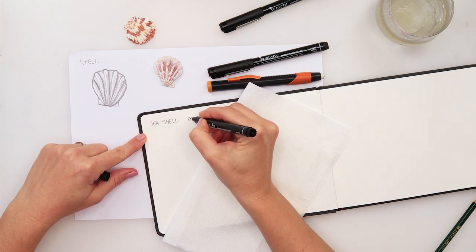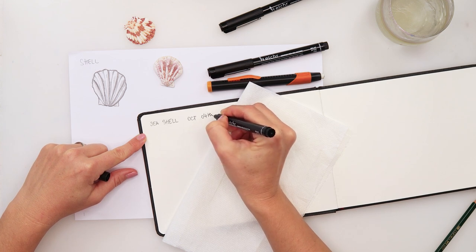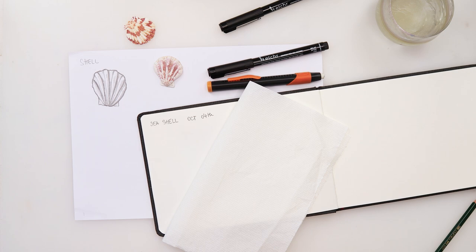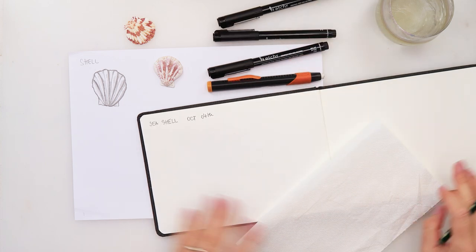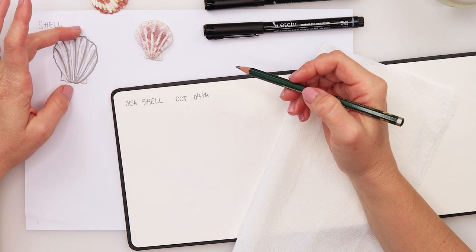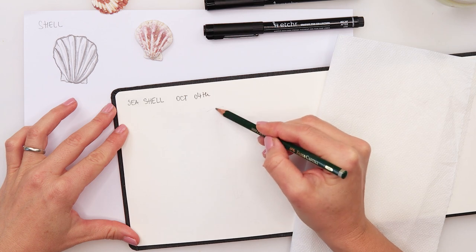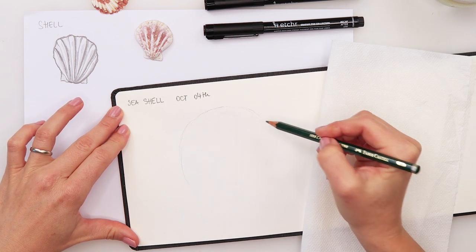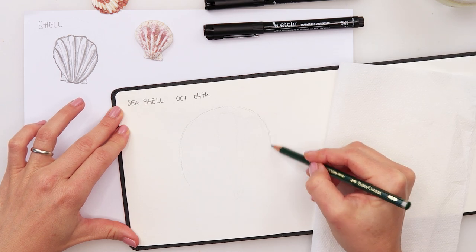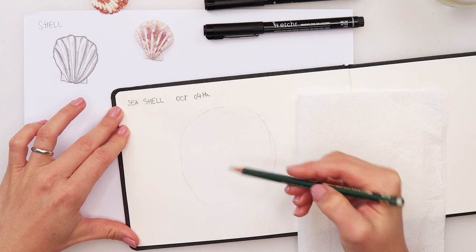Seashell — this is October 4th. Now we can move on to our sketch. As you can see, it is slightly elongated, not really a circle, so it's going to be a slightly elongated shape like that.